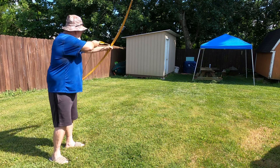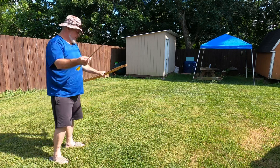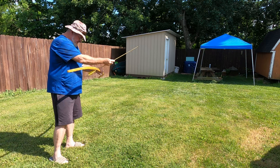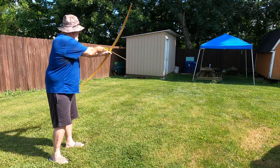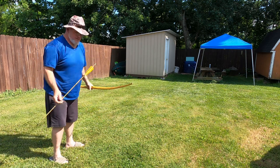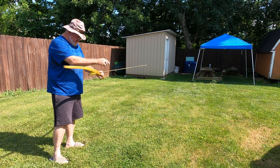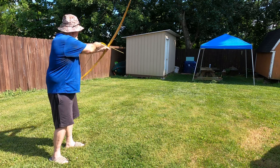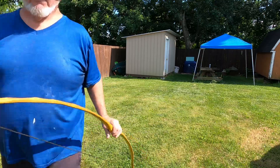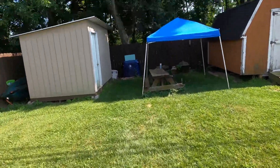I'm almost afraid to draw it all the way back to full draw. But you know, for a bow that you just made, it takes some tuning and some getting used to — every bow shoots different. There we go, that's three arrows.